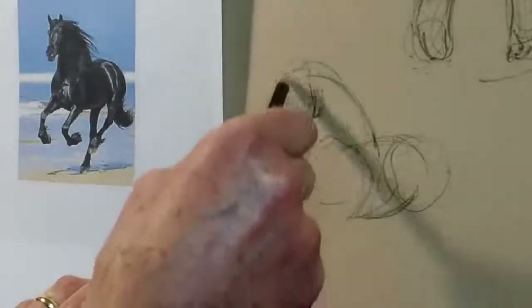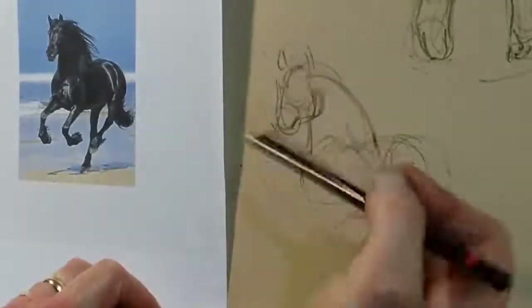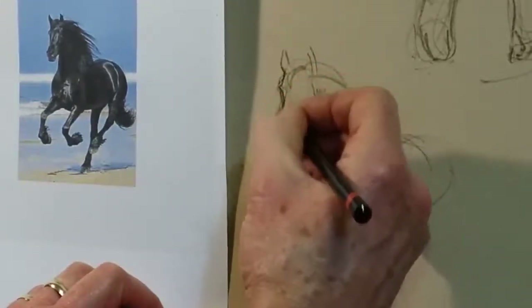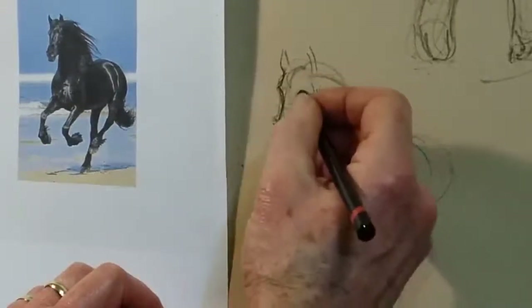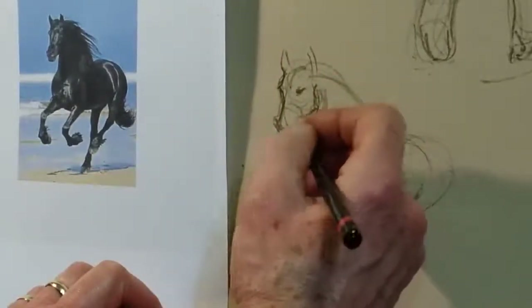I'll come back to that and see if I can get that to look about right. I'll just put a bit of shape in here so you can see what I'm looking at. There are a lot of really sharp angle shapes in a horse like this, so it's finding those points, those little angles that will help you get it looking as you want it to.